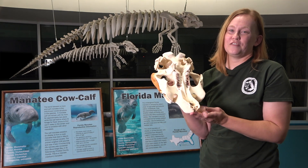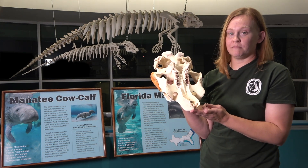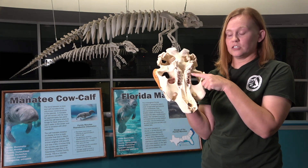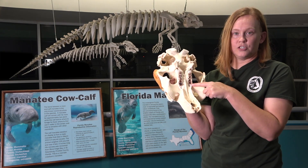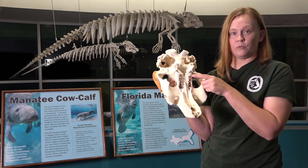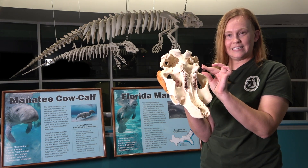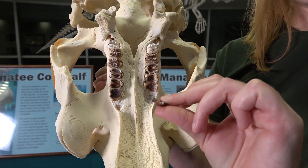Manatees have a really cool way of replacing their teeth — we call it marching molars. They're constantly growing new teeth at the back of their jaw and they slowly move forward to the front of their jaw. While they're moving, the teeth are wearing down on the crown and the roots are shortening, and by the time they're at the front they're these little tiny teeth discs that just fall out of the mouth.